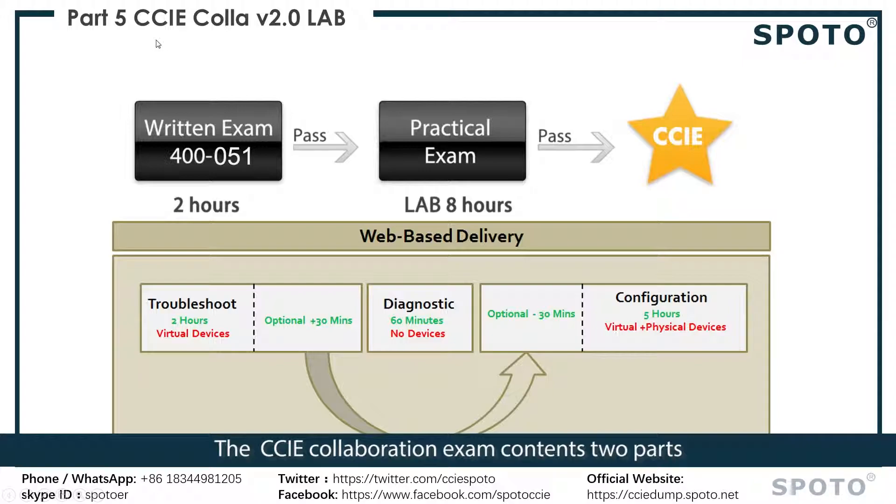The CCIE Collaboration exam contains two parts. First you need to pass the writing exam and then the practical exam. The writing exam time is two hours and the practical exam time is eight hours.